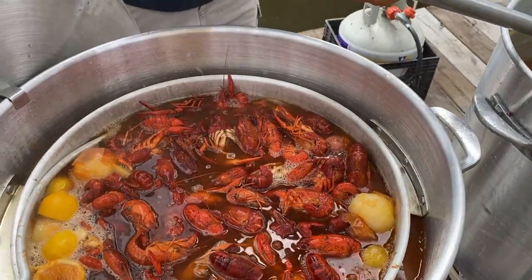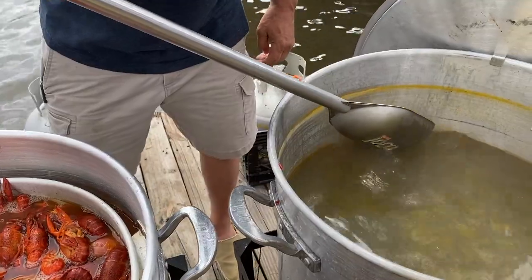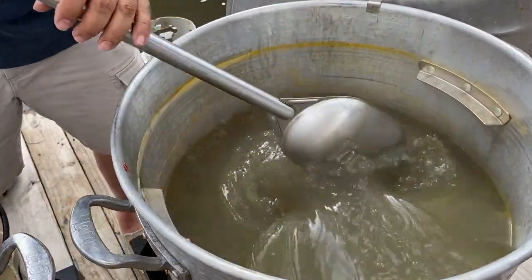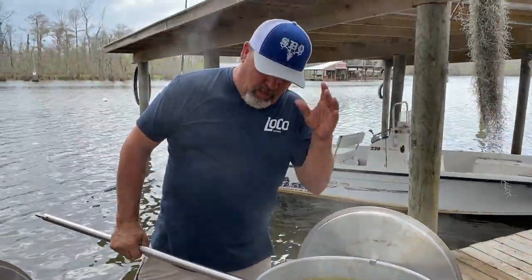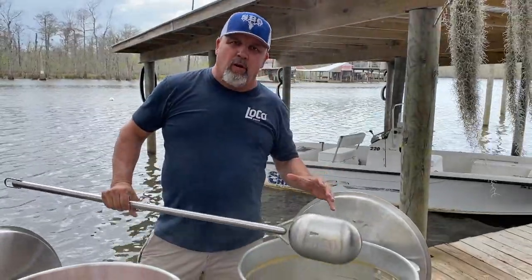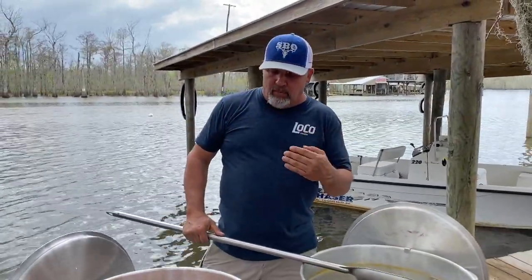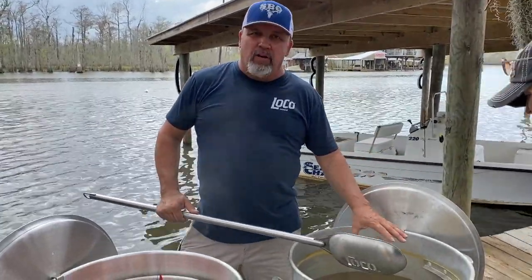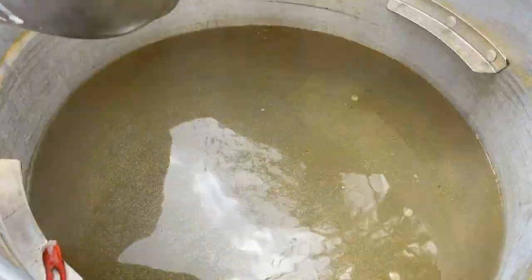If you look in here, you see how dirty that water is? All that mud and everything came off the crawfish — look how muddy that water is. And if you smell it, it smells like old ditch water or something. And that there would be soaking into your crawfish — all that smell, all that dirt and everything. When you're doing step two of boiling crawfish, the soaked step, all that mud that's in this pot right here would be soaking into your crawfish.